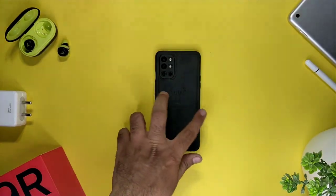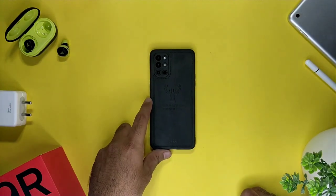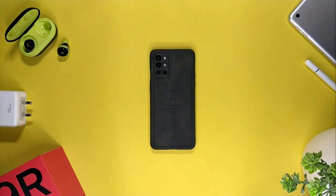And tell us more about your OnePlus 9R experience. So guys, I'll see you in the next one. Bye, take care!